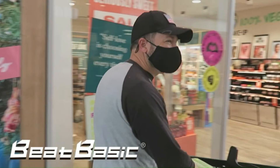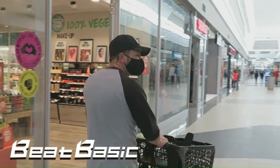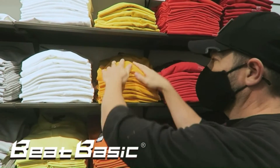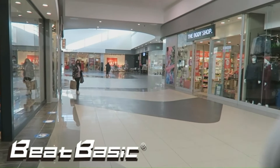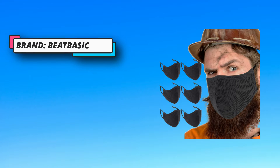Outer layer: polyester mesh, anti-ash. Middle layer: cotton for enhanced filtering. Inner layer: cotton, filtering and skin-friendly. Choose the size according to your face size, and adjusting the ear straps can make wearing more comfortable.